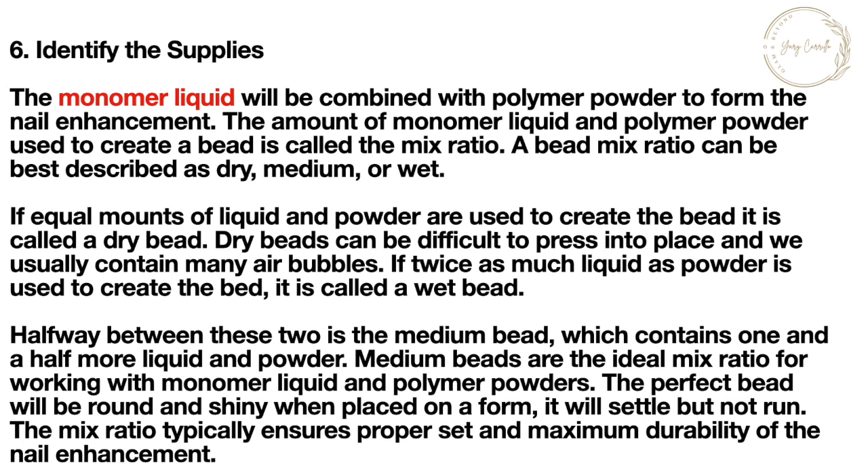If equal amounts of liquid and powder are used to create the bead, it is called a dry bead. Dry beads can be difficult to press into place and will usually contain many air bubbles. If twice as much liquid as powder is used, that is called a wet bead. Halfway between these two is the medium bead, which contains one and a half times more liquid than powder. Medium beads are the ideal mix ratio. The perfect bead will be round and shiny when placed on a form — it will settle but not run.